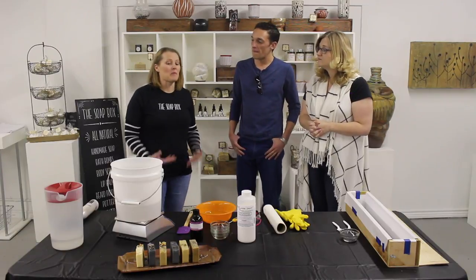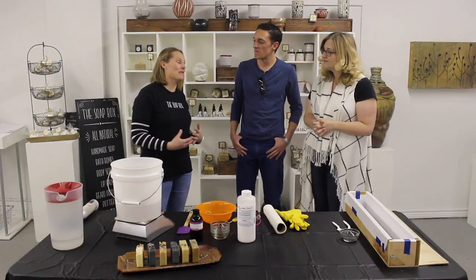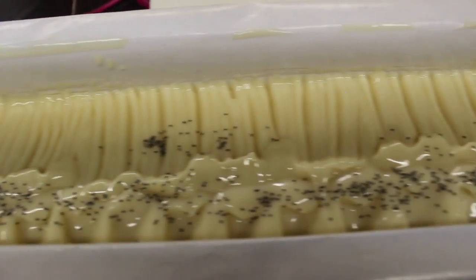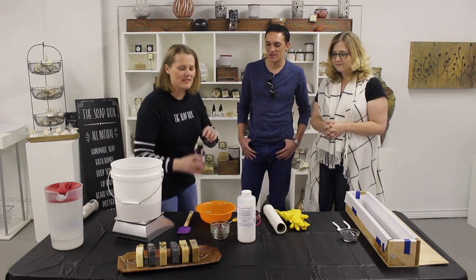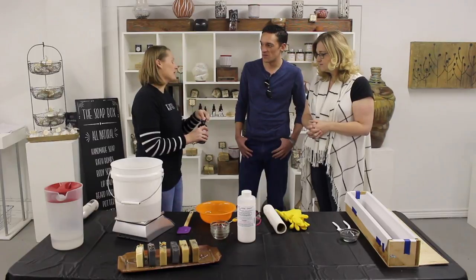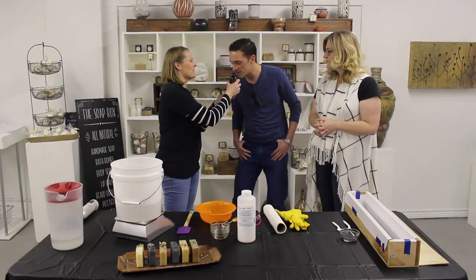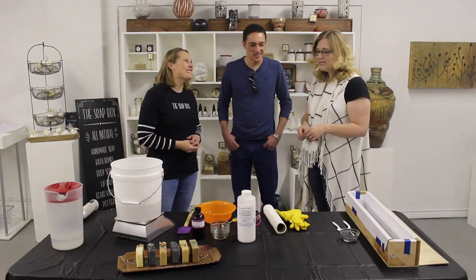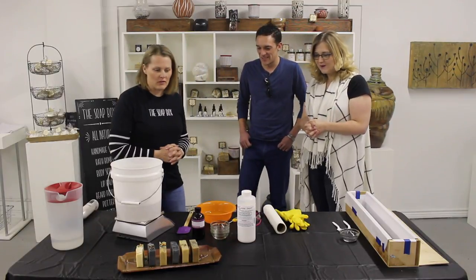Today we're going to make one of my very favorites — it's a lemongrass soap. It smells delicious. This is going to be one of my spring and summer soaps. I'll let you smell the essential oil. Oh, it smells so good! Well, let's start and see how this process works.